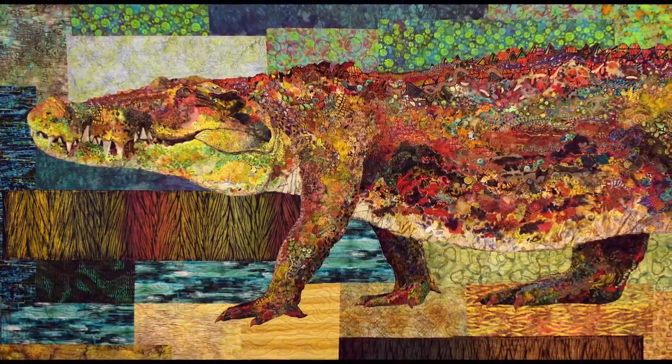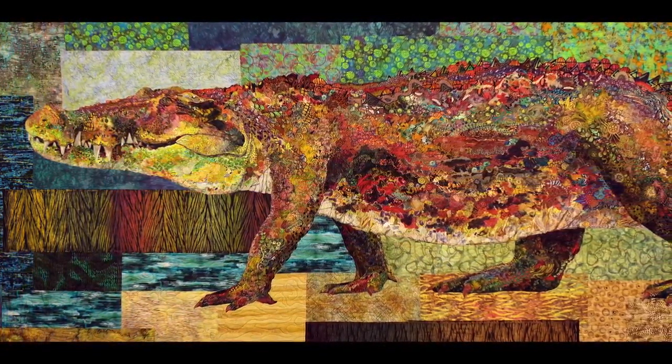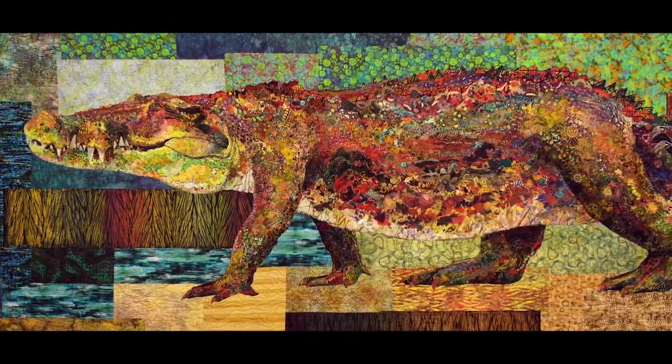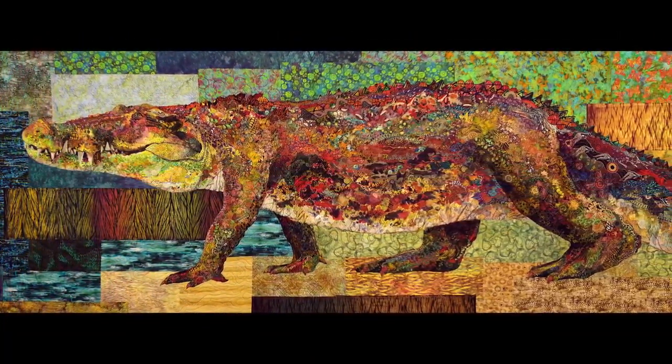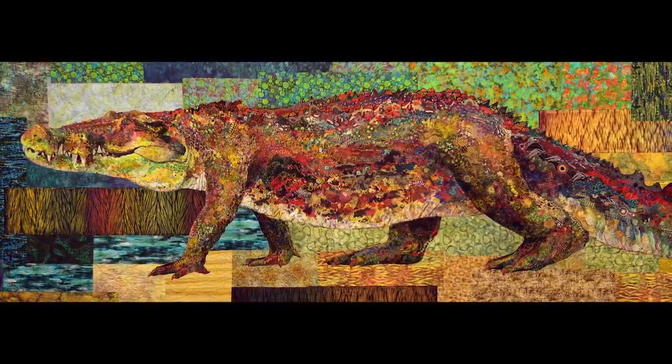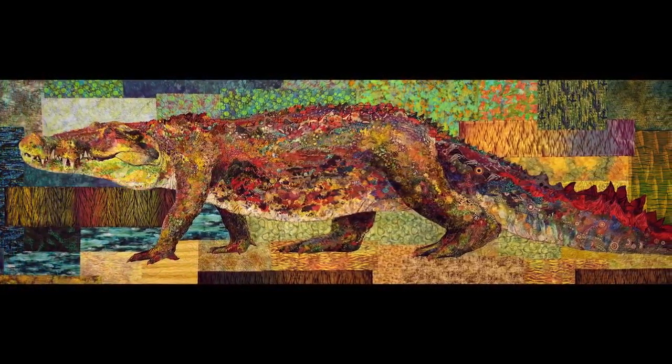Susan, this quilt is obviously the star of this show. Everybody who walks past it goes, wow, how did she do that? And this is a crocodile, right? Yes, it's a crocodile entitled Crocodilus Smilus. It's a full-size rendition of a saltwater crocodile, which is native to Australia — hence the Australian fabrics. I had it in mind to make it full size to show people the awesomeness of the animal, and I think it makes people more aware of the animals, even all the animals in my exhibit.